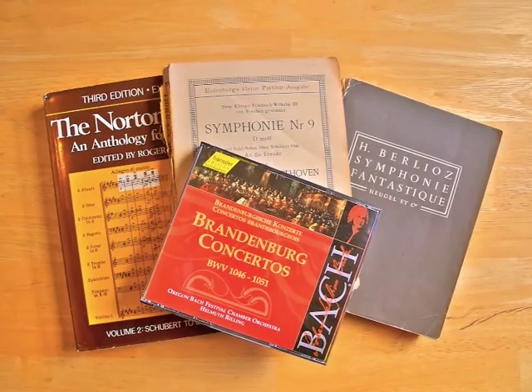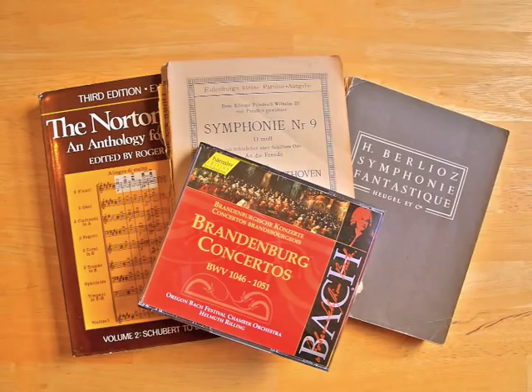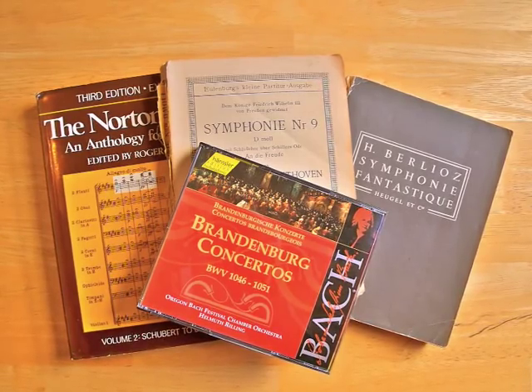This list is for beginning score readers, but that doesn't mean that the works are simple or straightforward — far from it. Each score provides a challenge and has great artistic interest, historical significance, and some new feature about orchestration or instrumentation that you can learn. Everything seems to begin with Bach, so let's start with him.